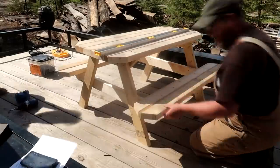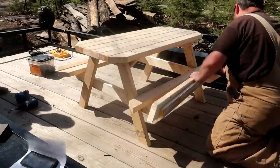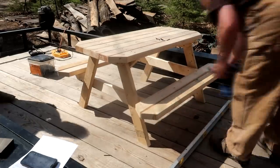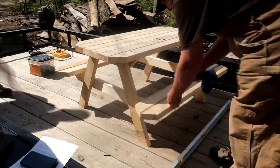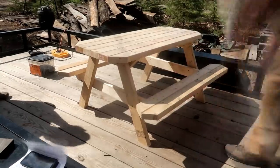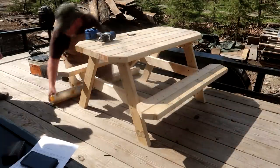Flip the table over and let's put on the bench tops. Simple enough - just center the boards on the bench braces and pull the outside board to the edge. Screw it down using two screws per end of the board. Then push the inside bench top board against the outside one, and again two screws per end. Jump to the other side and do it again.